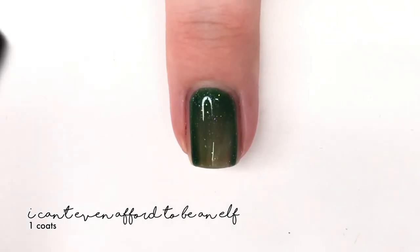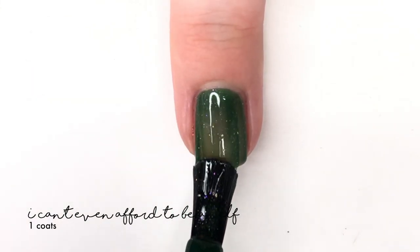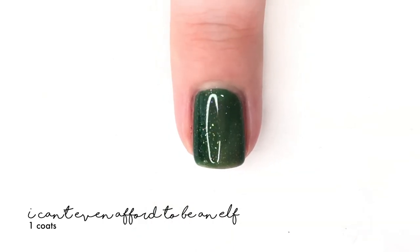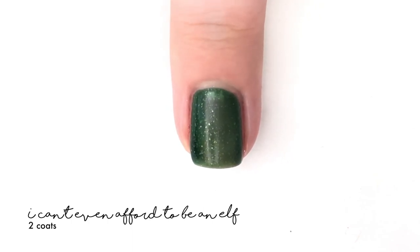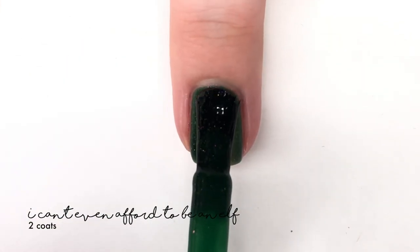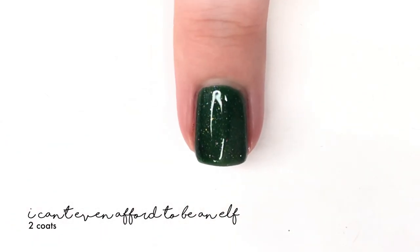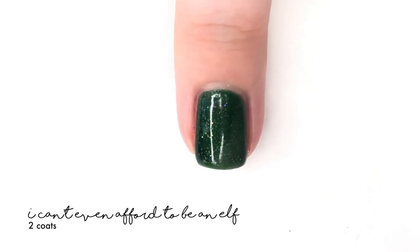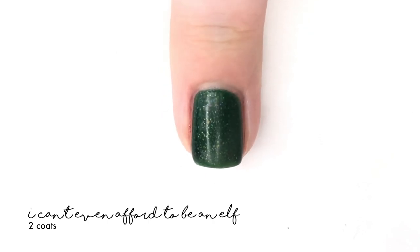This one is called 'I Can't Even Afford to Be an Elf' and it is described as a matte hunter green packed with a sparkling rose gold iridescent micro flaky. It's a really pretty green. It dries down to a completely matte finish, but despite that matte formula it has a really good formula — so don't be scared by the matte. Of course, if you don't want it matte, you can apply a shiny top coat and get a really pretty look as well.